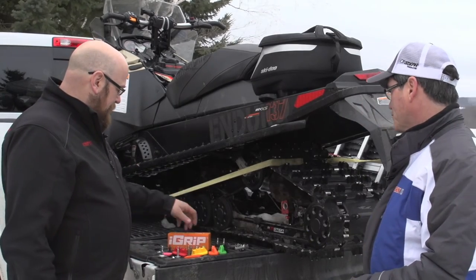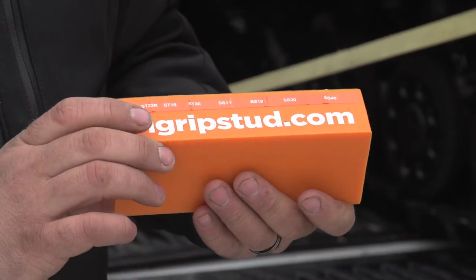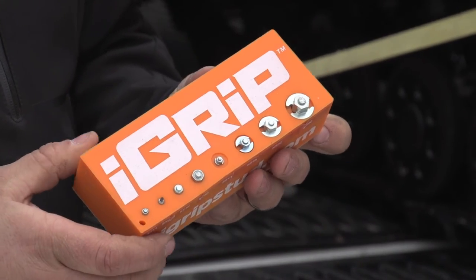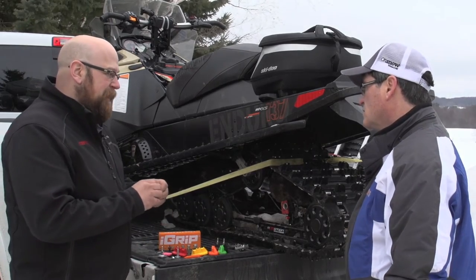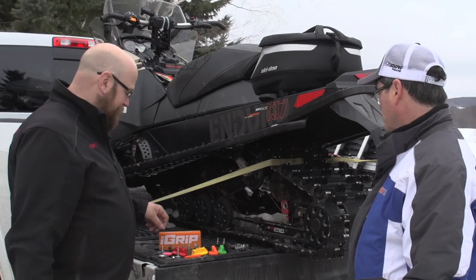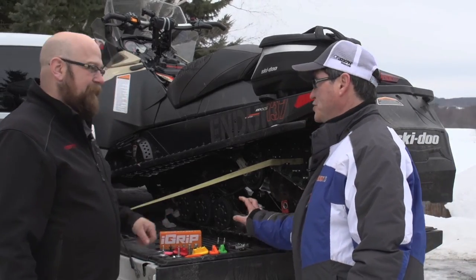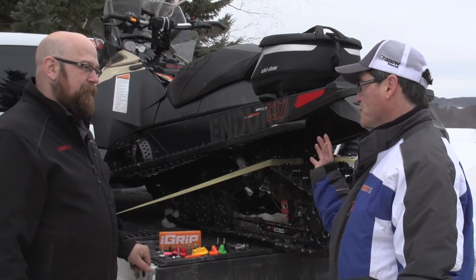That's right, it eliminates a lot of pull-through type situations. But there is other stuff available as well. iGrip produces a product which allows you to screw into the lug of the track, giving you a nice ripper-type track — basically a small stud that screws right into the lug. So we've gone from the old days of big steel cleats, which added a lot of weight, to push-through type studs, to screw-ins.